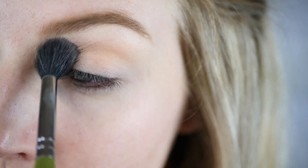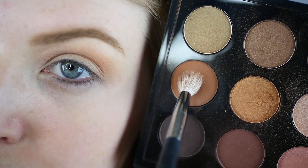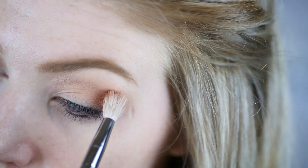The first shade I'm using is Makeup Geek Peach Smoothie. This is one of my favorite shades to use as a transition shade, and I'm using a really large fluffy brush to do this. Next I'm going to be using MAC eyeshadow in Saddle, concentrating this on a smaller crease brush right into the crease.